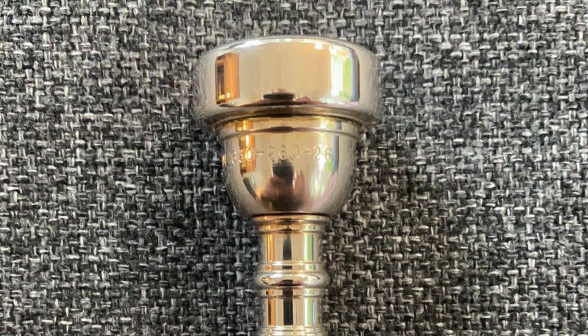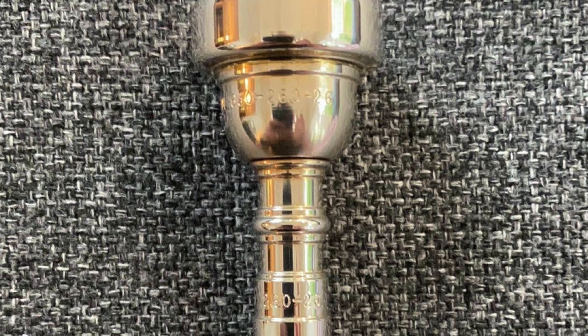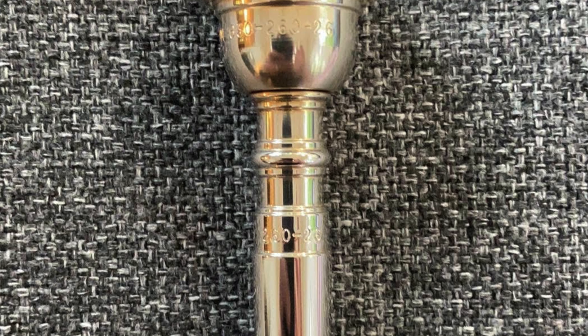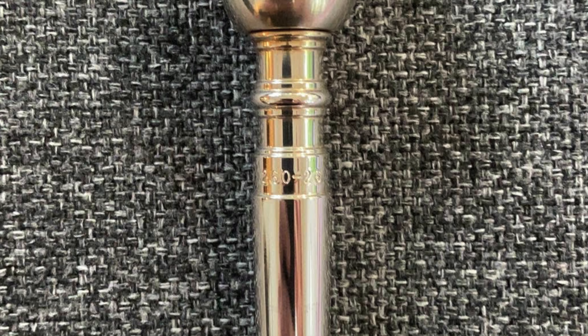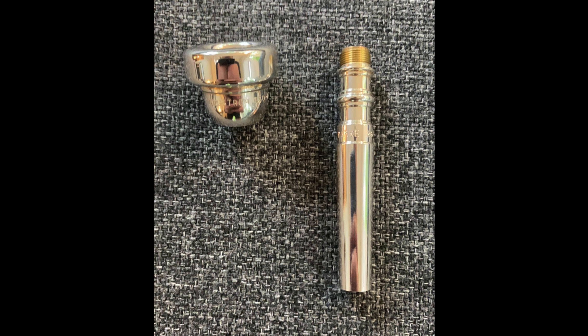Let's try a tricky one — a Hagstrom 630-260-26 with a 260-26 backbore. The Hagstrom indicates the Vince DiMartino cushioned rim style; in this case at the 630 diameter, closest to a 3C diameter. The cup is at a D cup depth but in a 1B style — imagine a 1B cup, but a lot shallower — and then a 26 throat. The 260-26 backbore means an average bore size of 260, designed by Jeff Park himself, with a 26 throat.